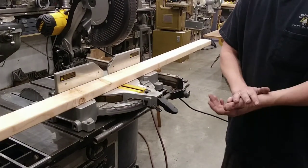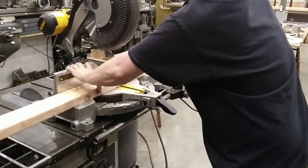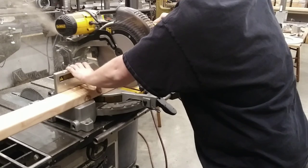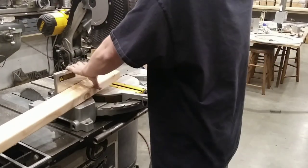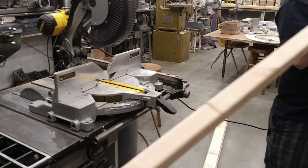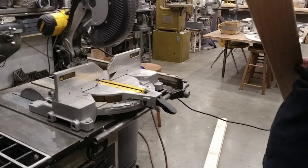I've made my measurement at about four feet, so now I'm going to go ahead and make the cut. There's one down.